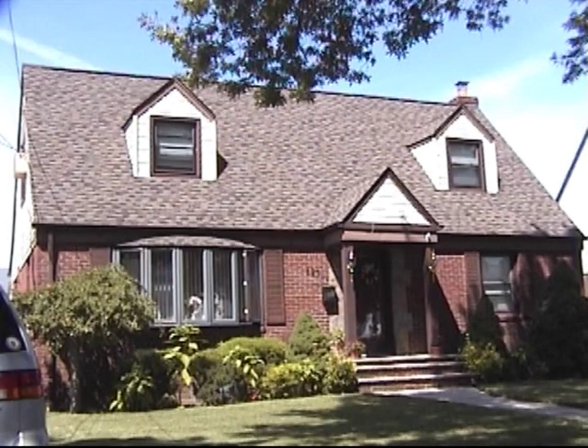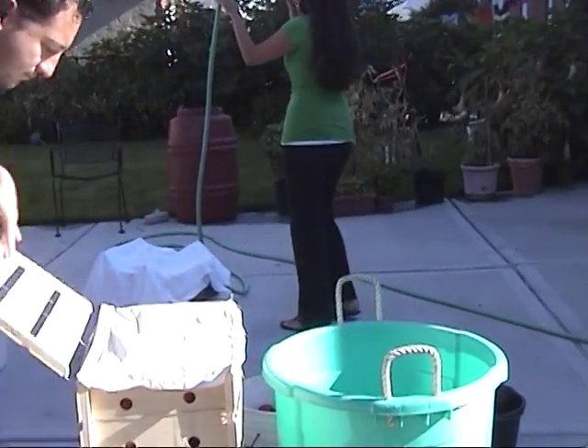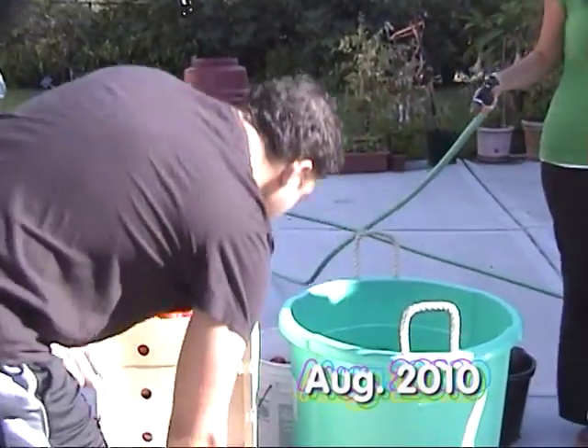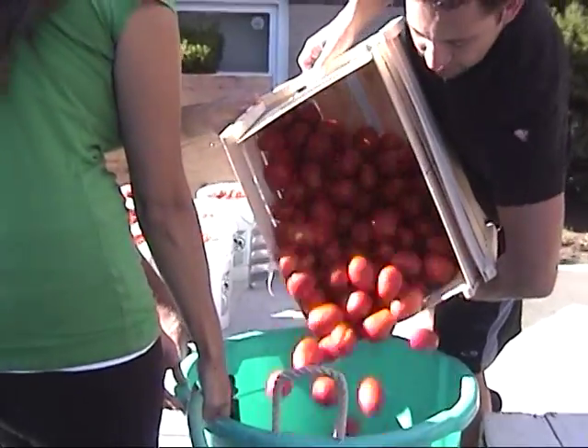The De Pinto family has been making tomato sauce every August for generations. Twelve crates of tomatoes were purchased this year. Only plum tomatoes are used because they have less seeds and are meatier.